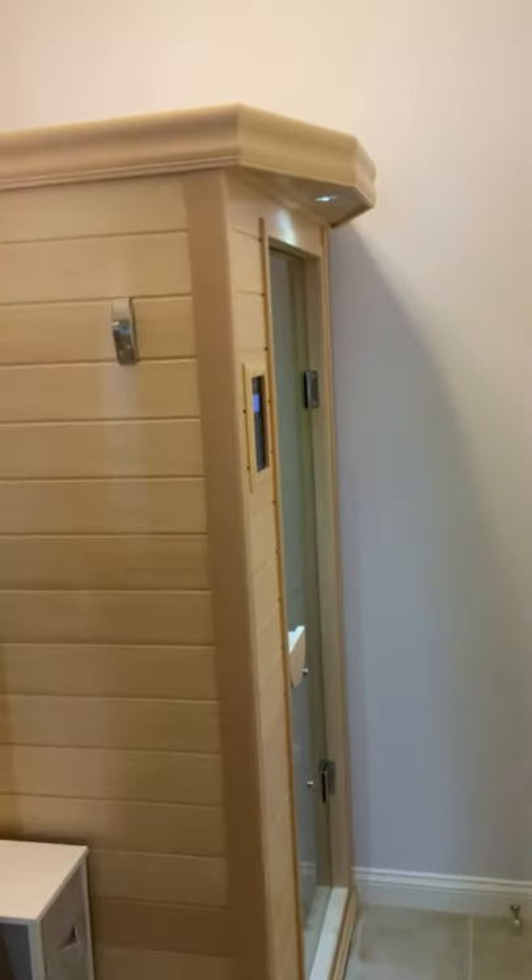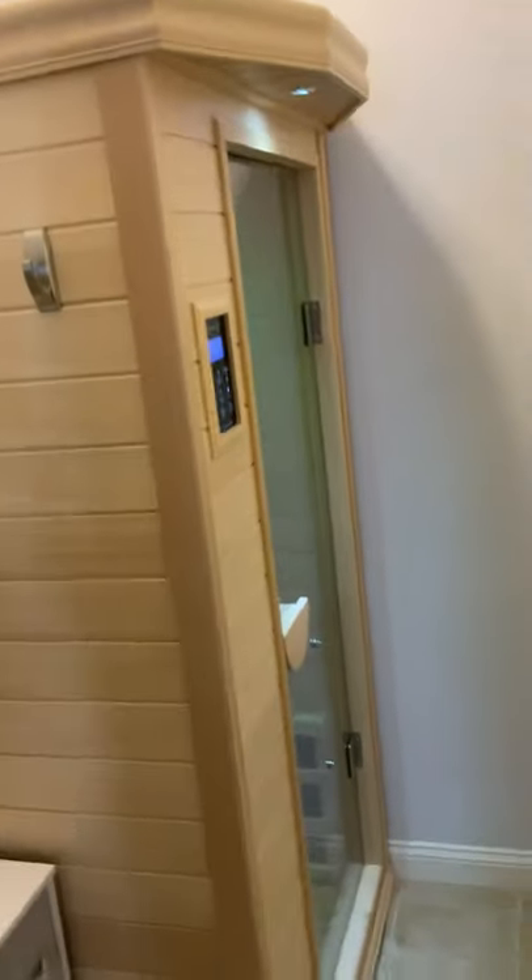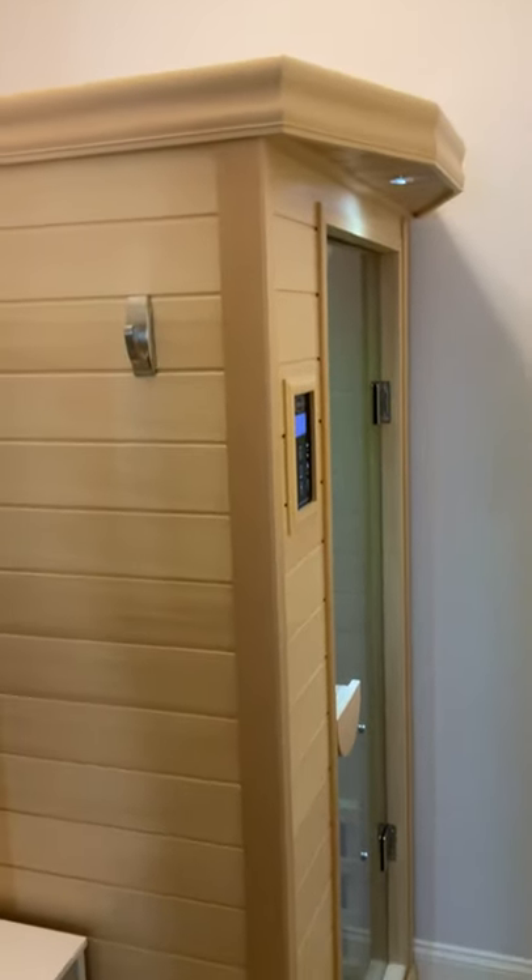So I thought I would come in and give you sort of an overview. First of all, the cabinetry is spectacular. It all went together with no problems. The fit and finish is just perfect.